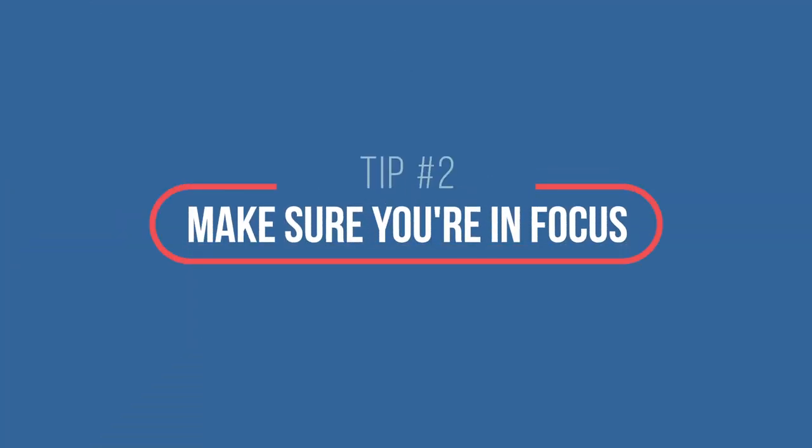Tip number two is to make sure that you're in focus. The big question here is whether you use autofocus or manual focus. I personally use manual focus because with autofocus it can do this weird thing where it goes in and out. And because I'm not actually looking at the screen while filming, I don't know that it's doing that. If you notice it during editing, it's usually too late.